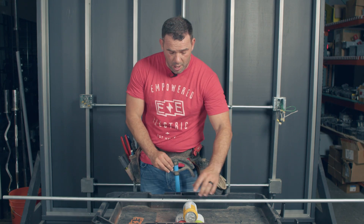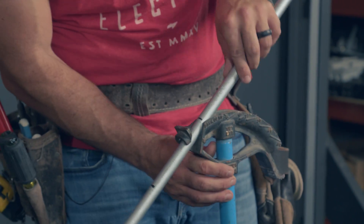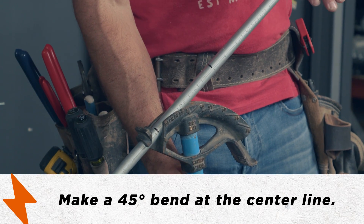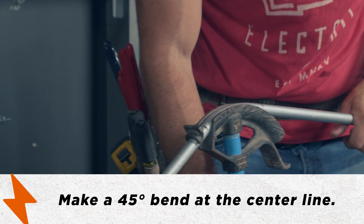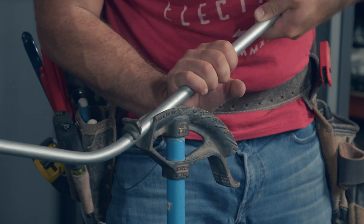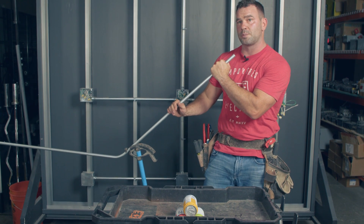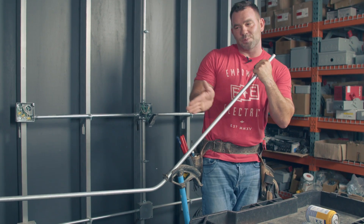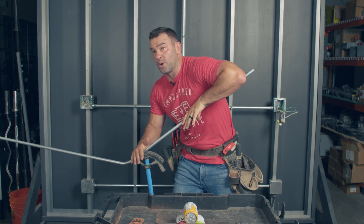Depending on which direction you're going, you start with the mouth and center line going the same direction. The center line is your first bend. Slide it into the mouth of the conduit — the mouth is where you feed the pipe in, the shoe is at the bottom — and bend to a 45-degree bend. Come down past 30, down to 45. Then pop it in and slide to your next mark.